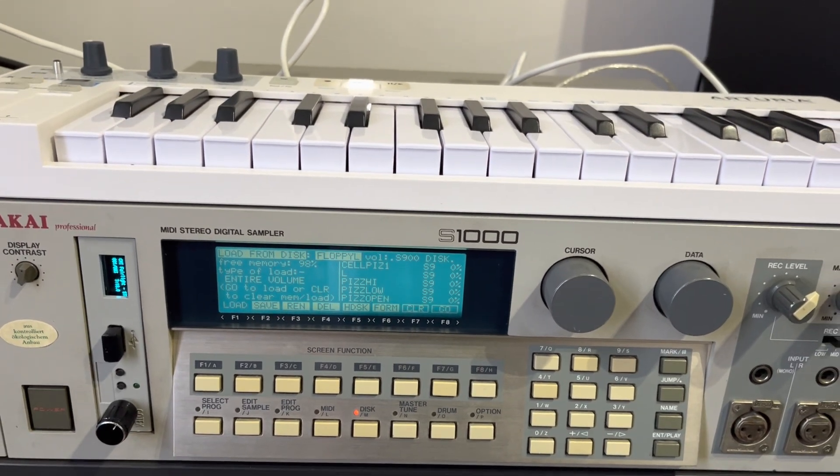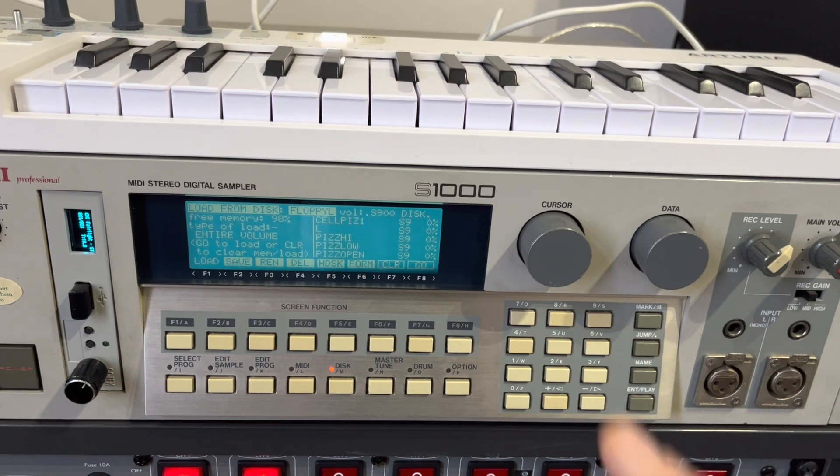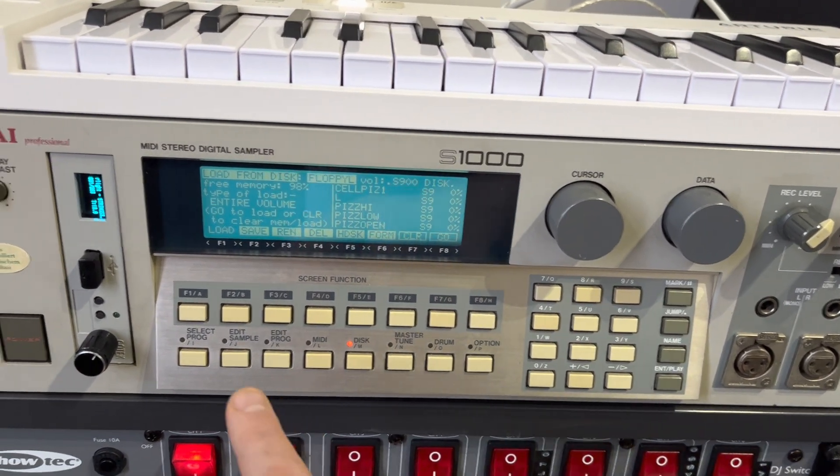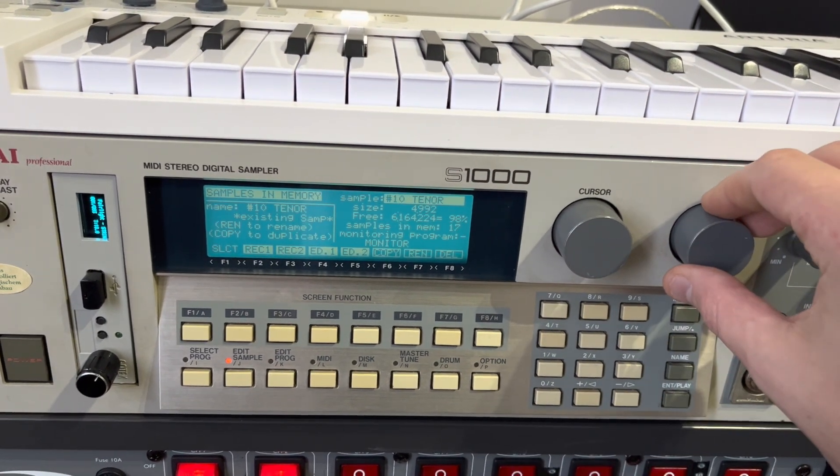We take F8, which means go. Now it has loaded the sounds from the USB stick into the memory of the S1000. Let's go back to Edit Sample and now change the sound.